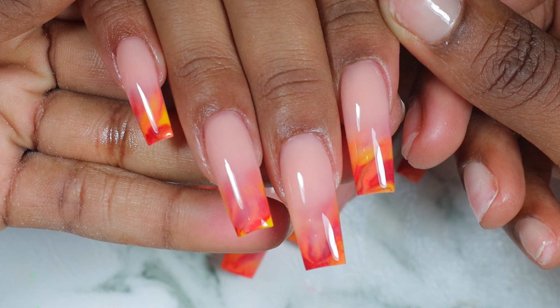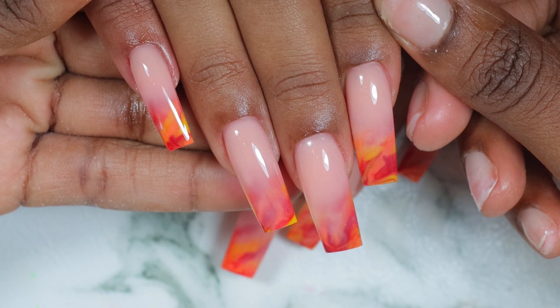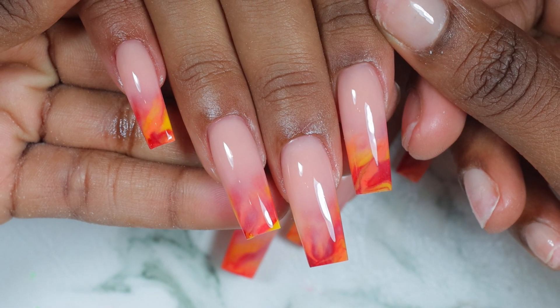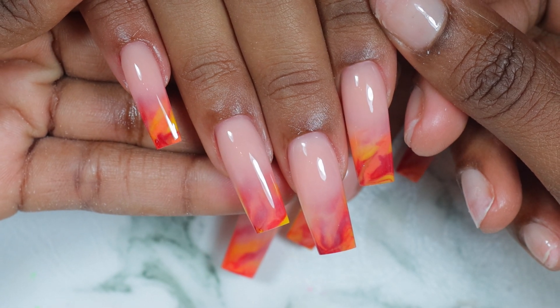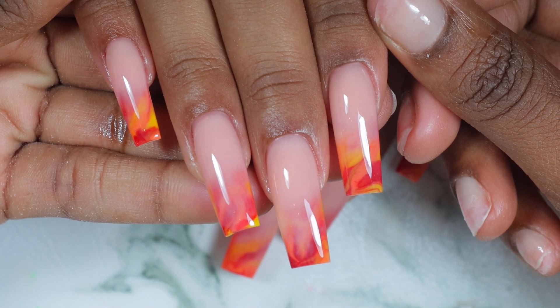Hey you guys, welcome back to my channel and if you are new, welcome. I'm Klainz and in this video I'm going to show you this beautiful, very requested ombre marble fall inspired nail design. Before you watch this video, go on my social media accounts, show me some love and let's dive right into it.